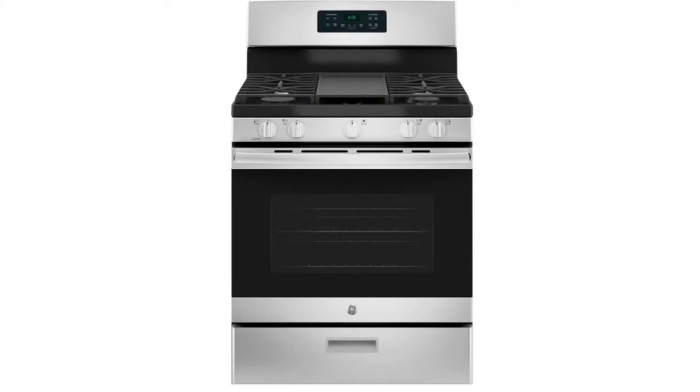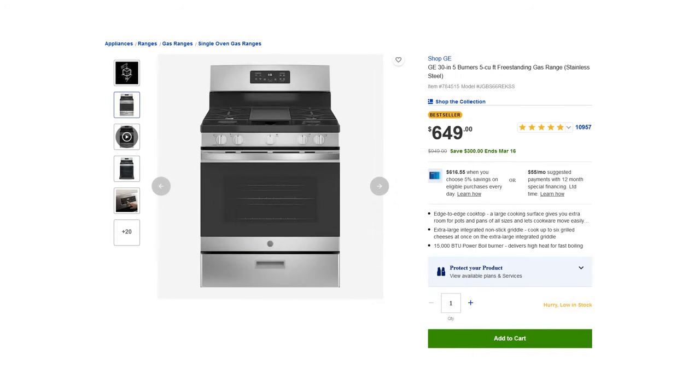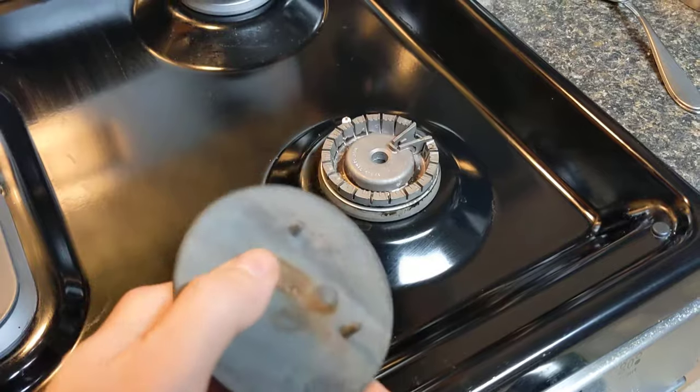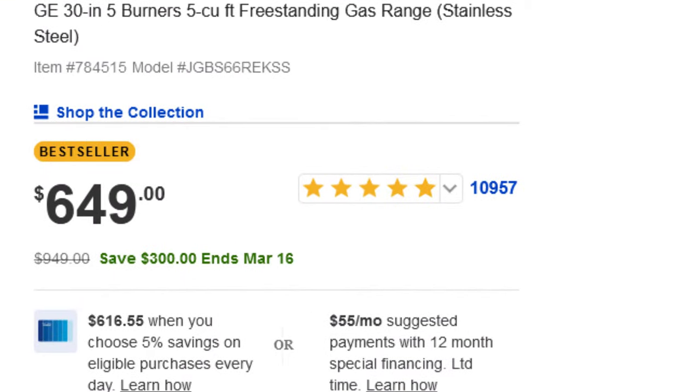Overall, I think this is a solid stove for a good value. I would recommend this stove to someone who didn't care about not having a storage drawer, but I would warn them about the possibility of burner stains, even though most reviewers did not have this problem.